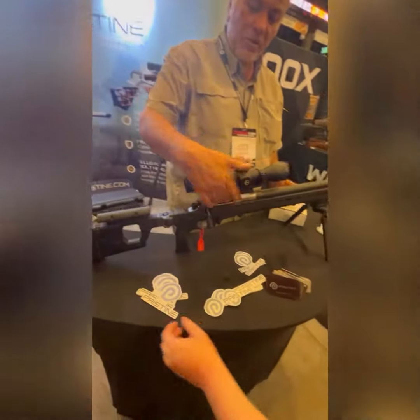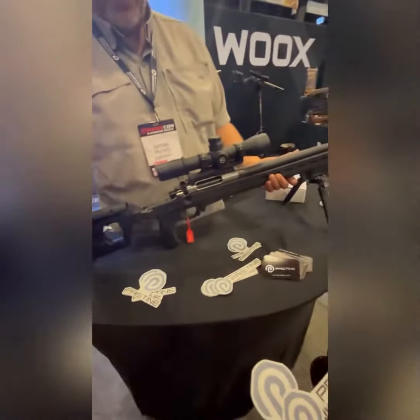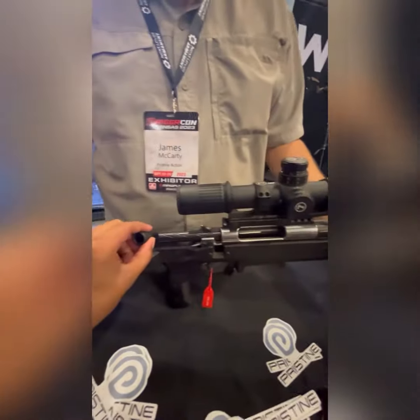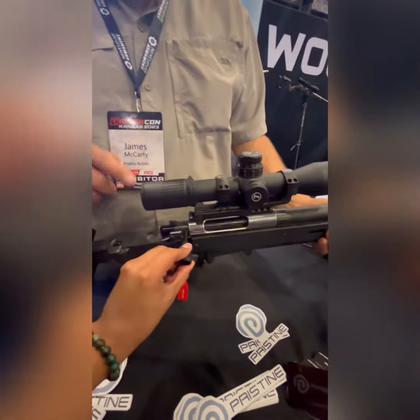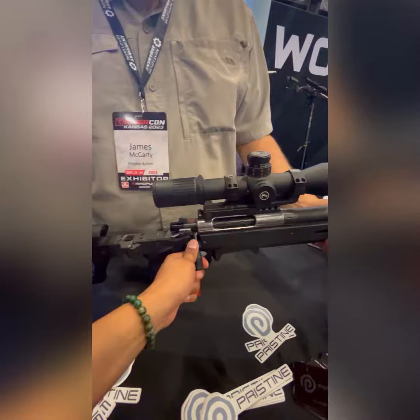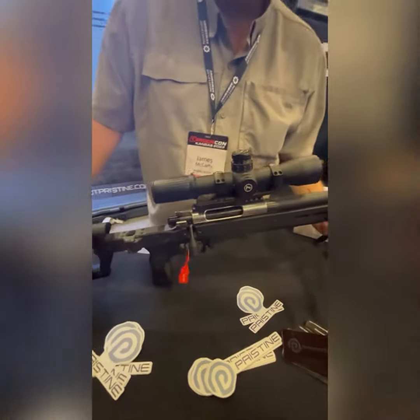We have a Pristine Action, which is the smoothest action you will ever run in a bolt action. I encourage you to run it — feel the smoothness of it. Pull the trigger. Reset the bolt. You just reset a 24-pound spring.